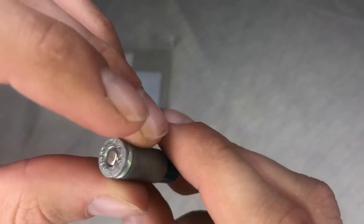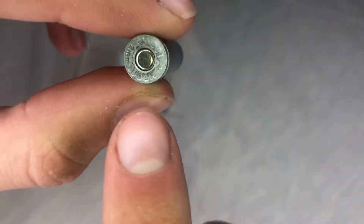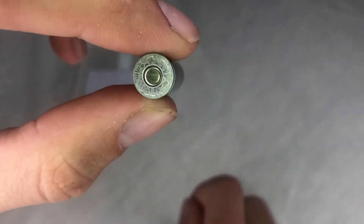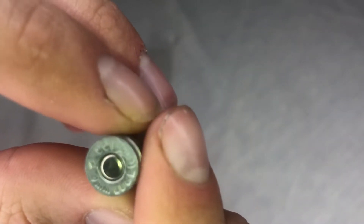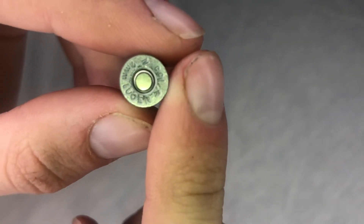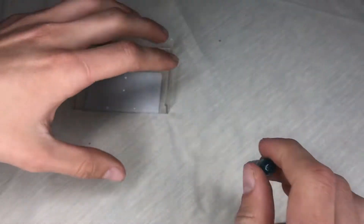Here's the bullet — you can spin it around and get a good look. The tip is round with a little flat spot on it. On the bottom it has a silver primer like other rounds do. It's stamped with "nine millimeter Luger" and "CCI" — just tells you what it is and who made it.